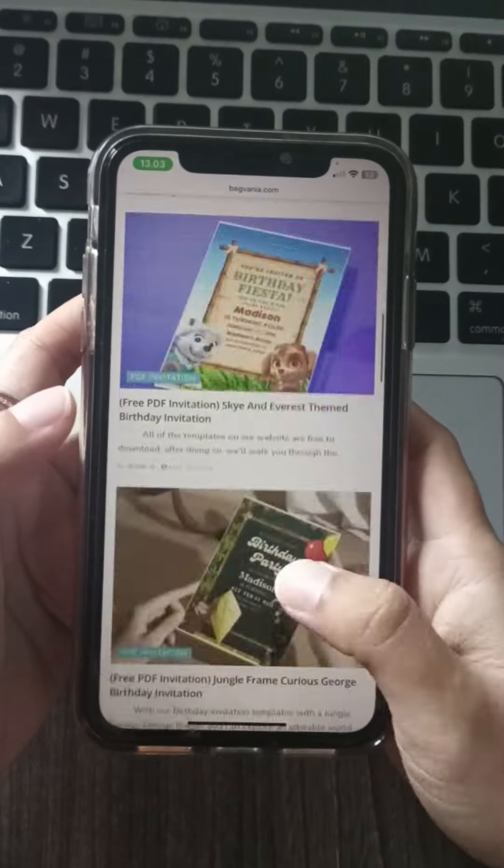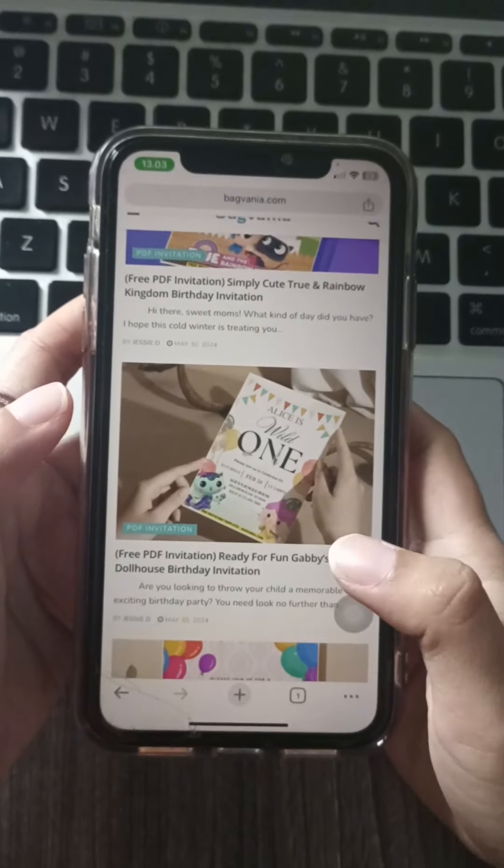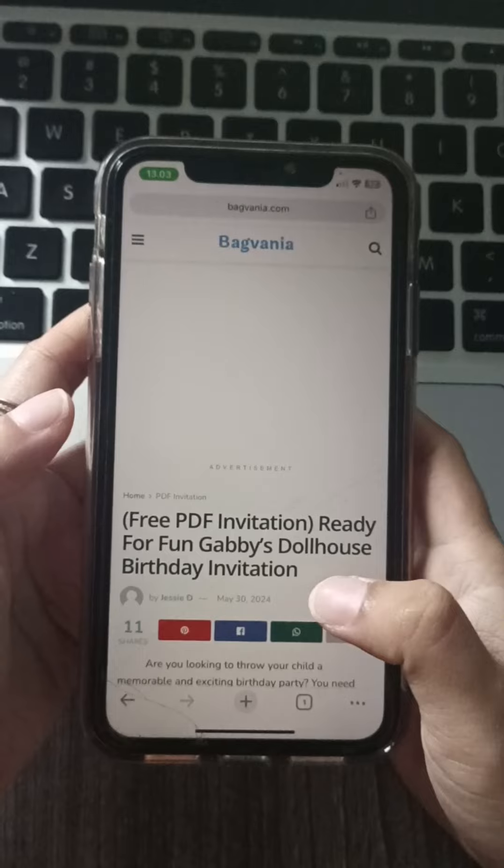In under a minute, we'll show you how to download and personalize Palsam PDF invitations on backfania.com.